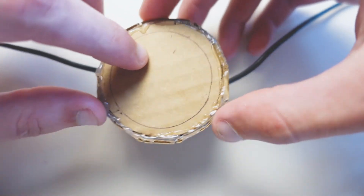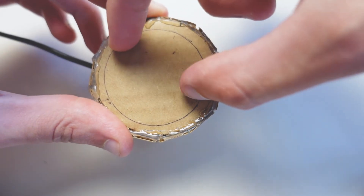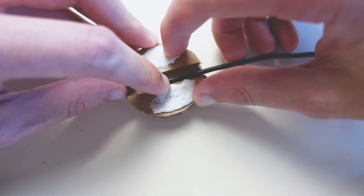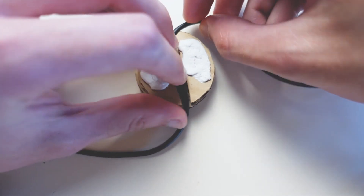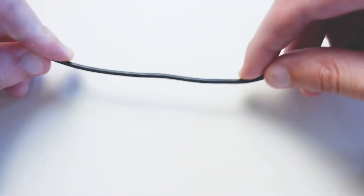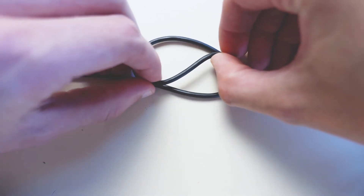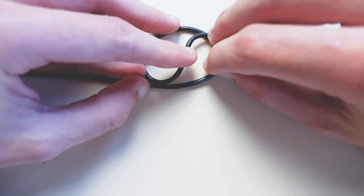My idea is that there'll be a dial, and when you turn the dial, the cord wraps around the disc kind of like a screw, adjusting the length. The shape it makes is kind of circular — it's hard to demonstrate with my hands, but once I have a plastic prototype it'll work a lot better. Hopefully I'll have a plastic prototype fairly soon.